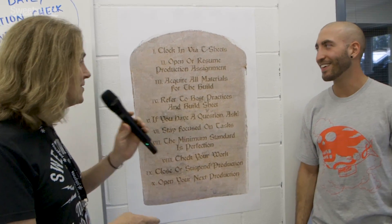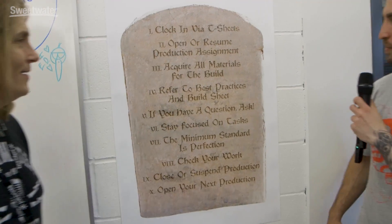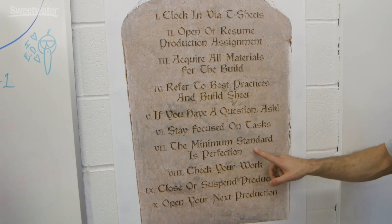The Company Ten Commandments — these are the Ten Commandments that everyone must follow to bring our pedals into the world. Don't forget number seven.